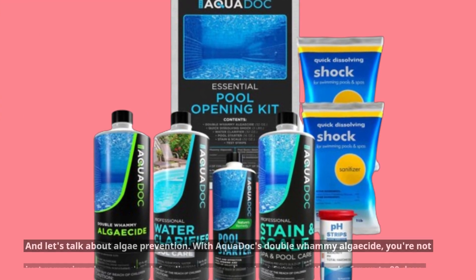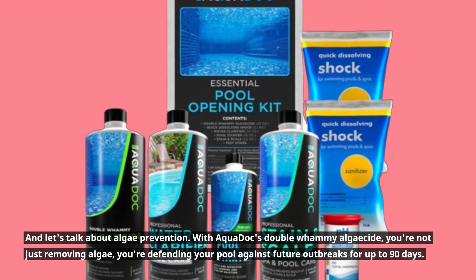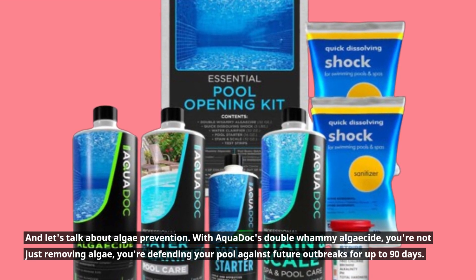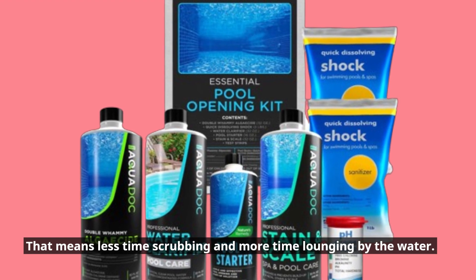And let's talk about algae prevention. With AquaDock's Double Whammy Algaecide, you're not just removing algae — you're defending your pool against future outbreaks for up to 90 days. That means less time scrubbing and more time lounging by the water.